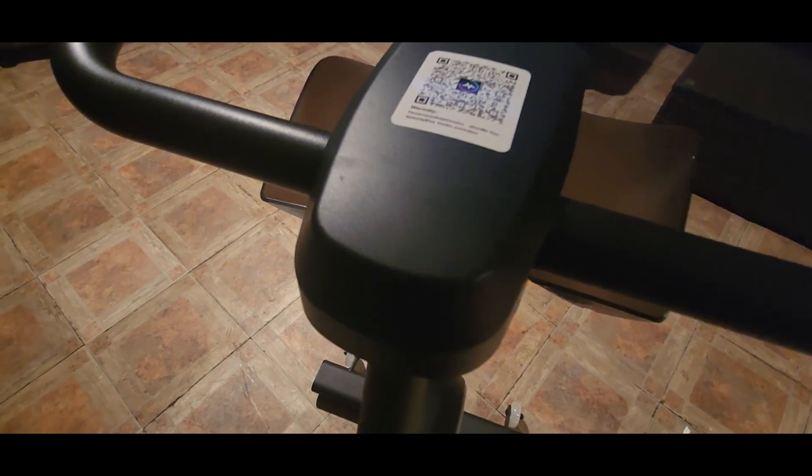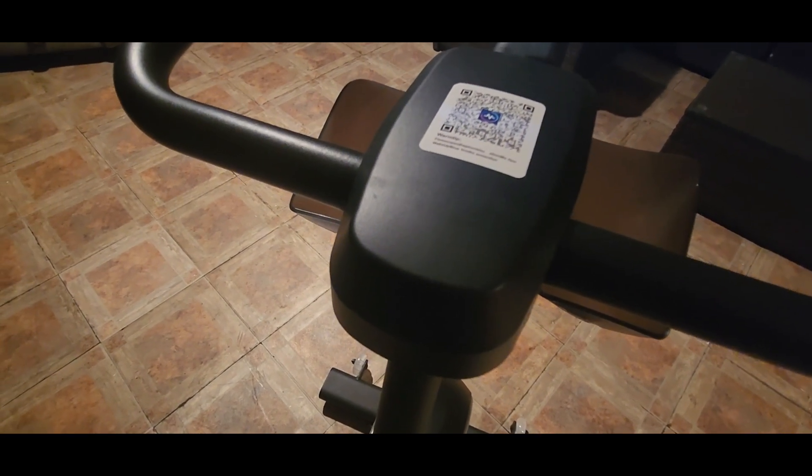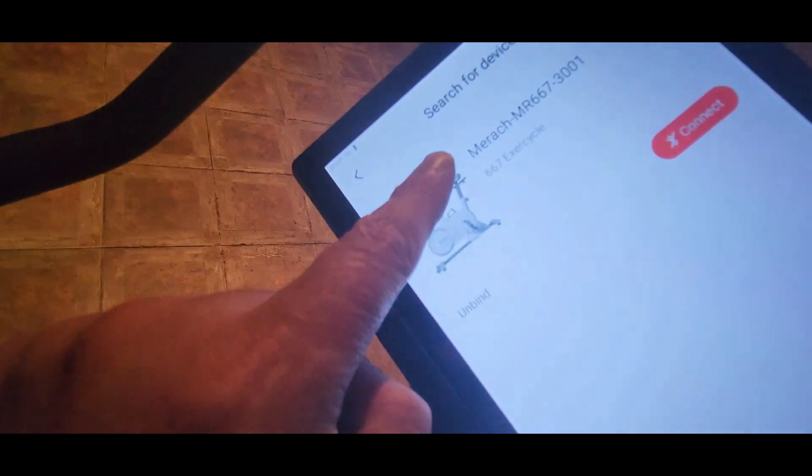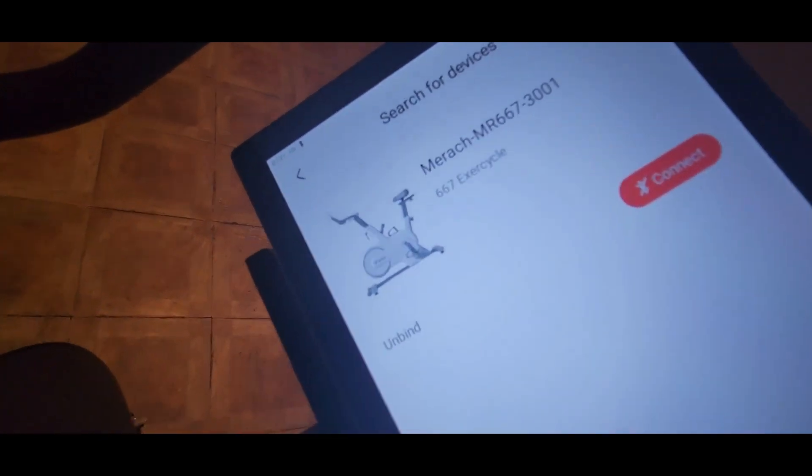Type in M-E-R-A-C-H and it'll pop up. I'll show you — it'll be that name right there.